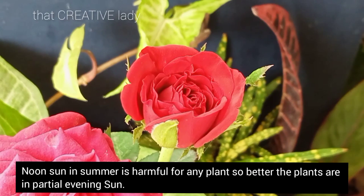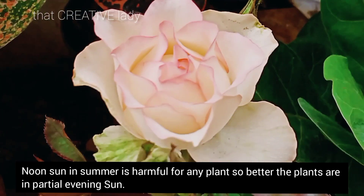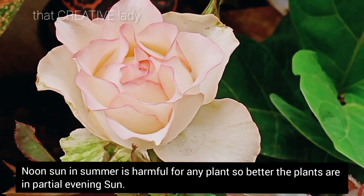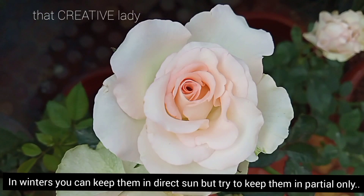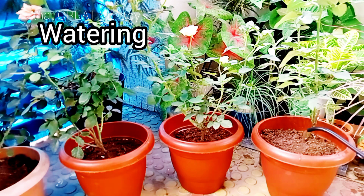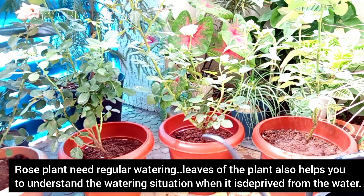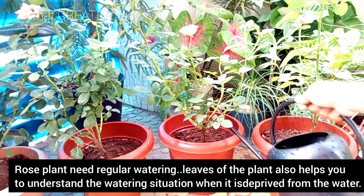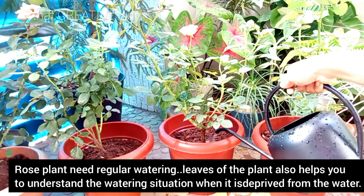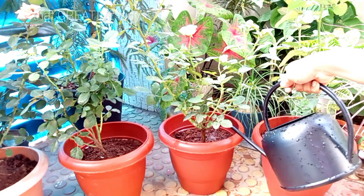Afternoon sun will be dangerous for the plants in summer. In winter, you can keep your plants in direct sun, but try to keep the soil moist. The second most important point is watering. Rose plant requires regular watering, and you will clearly know when the plant needs water.